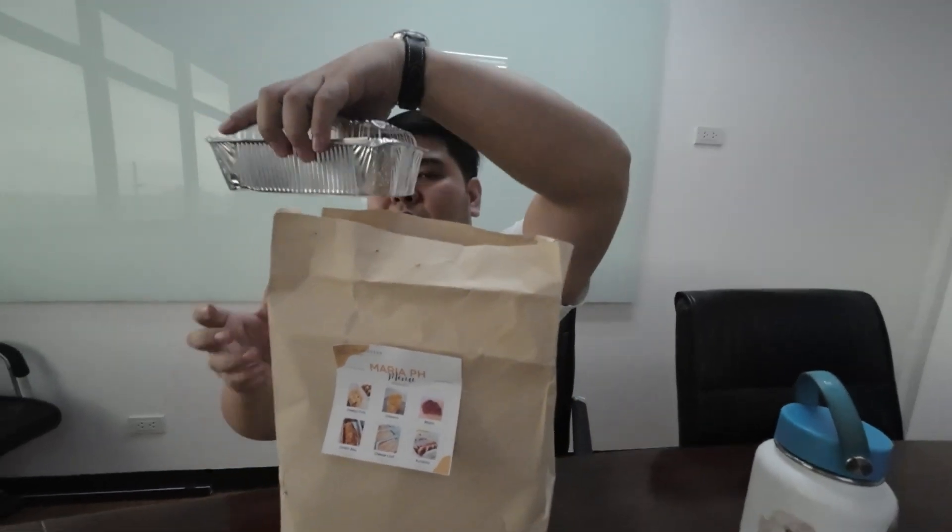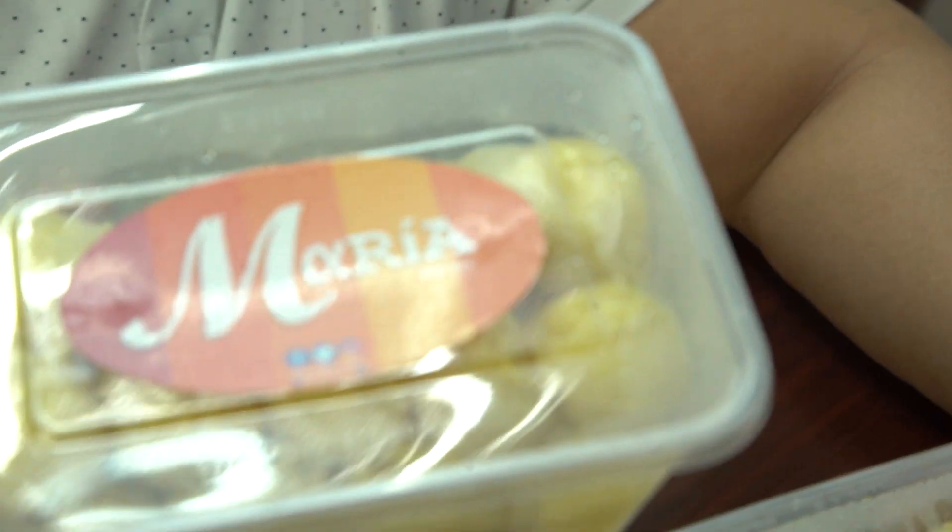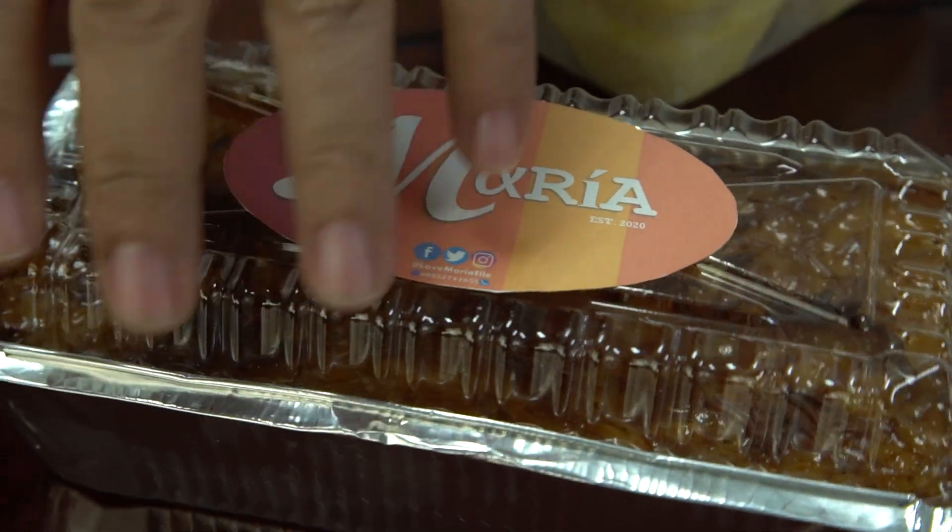Okay guys, so we are here and we have the Maria PH. Let's see what's inside. Let's open. Oh, this is heavy. Nice. So they gave us some big cheesy puto, and this is mini cheesy puto.